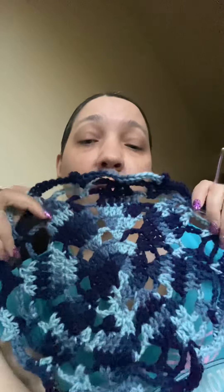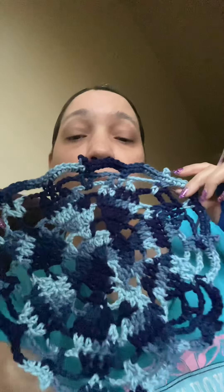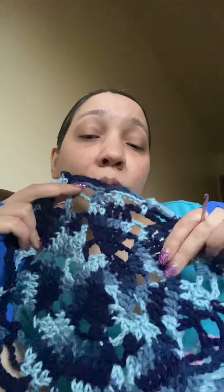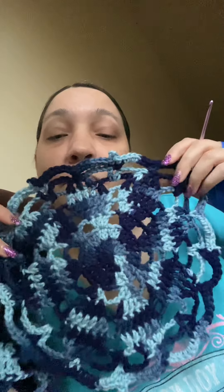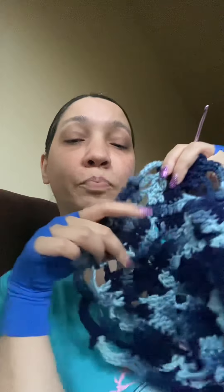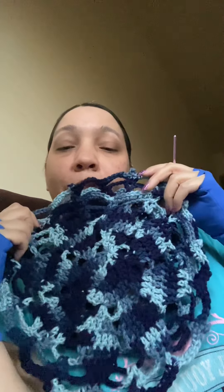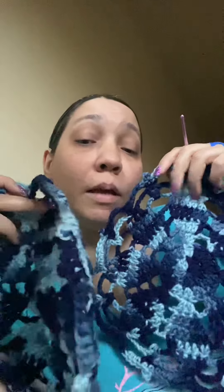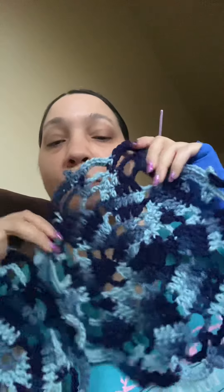Another thing I've been working on is this — it's the Spring Dolly Flower. I got this pattern elsewhere too; I'll put everything down below if anyone's interested. I did two of them because I entered Kelly Creates' giveaway.